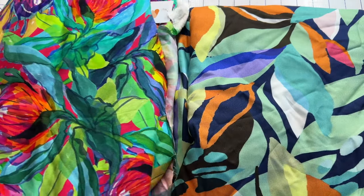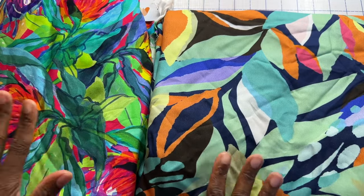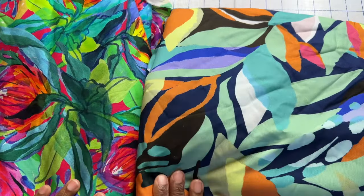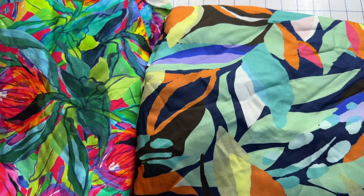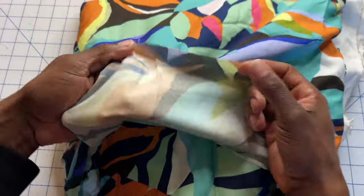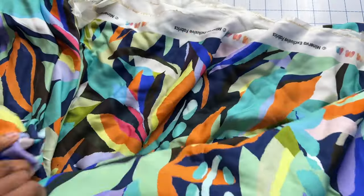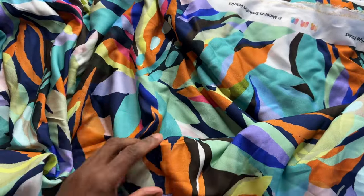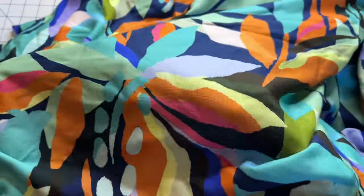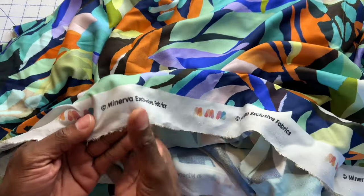These are the gorgeous fabrics that Minerva was nice enough to send to me. I am a Minerva ambassador, so they did send these fabrics to me. If you know me, you know I love color, bold prints, and florals. When I saw these two — they are Viscose Challis — I knew I needed to have them. What I love about Viscose Challis is that it is lightweight and breathable, but it has this really gorgeous flow to it. As you can see on the selvage edge, it has the Minerva logo.